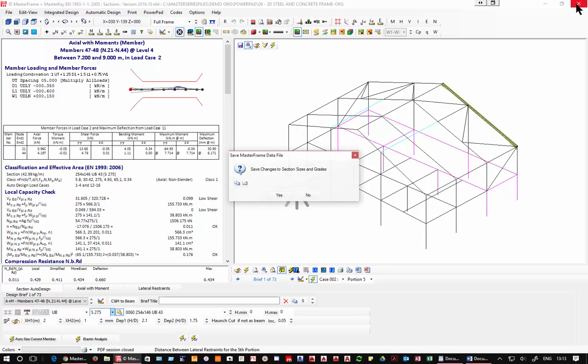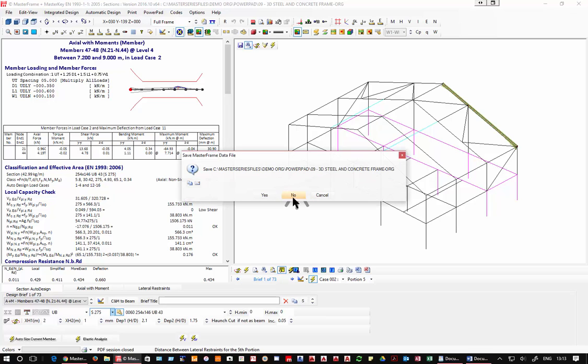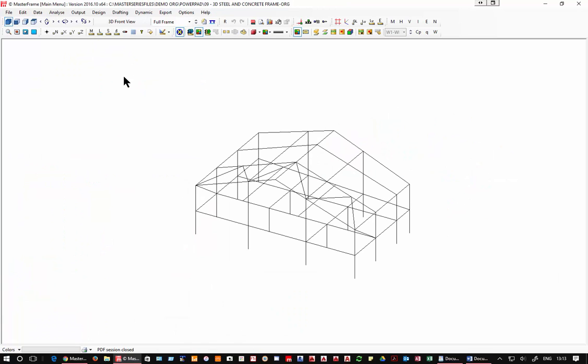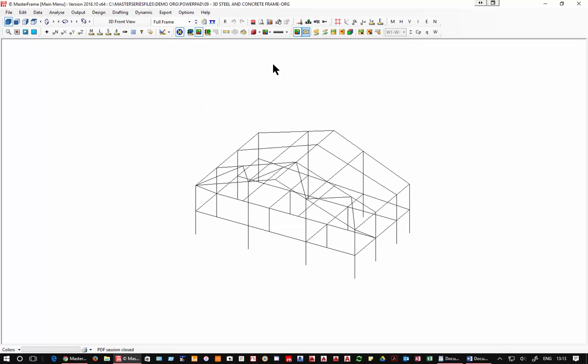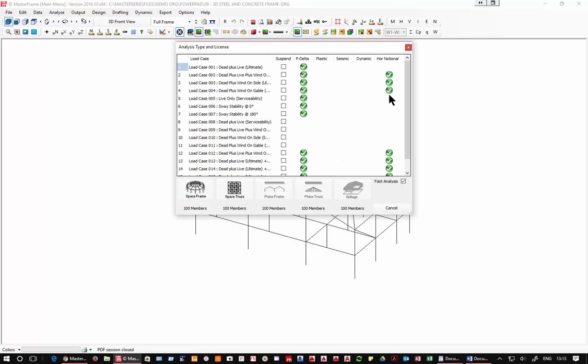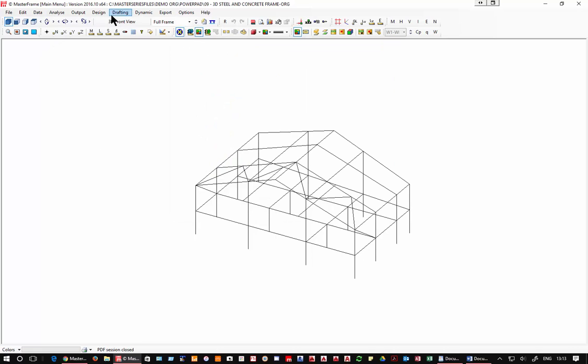I won't save so I don't have to reanalyze, but analysis of this frame size is very quick. You'll notice we're doing P-delta and notional horizontal loads here — I've set those up and just say go. So that's the steel design. Now moving to the second design program: concrete design.